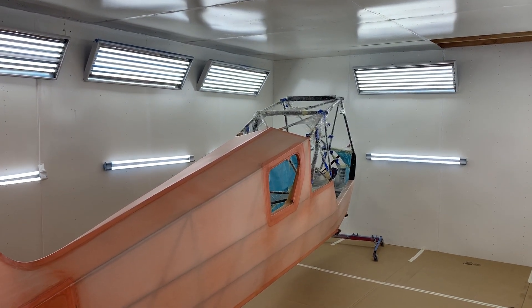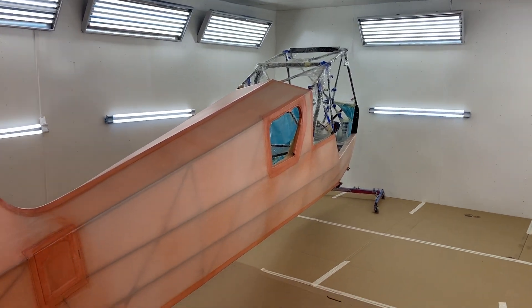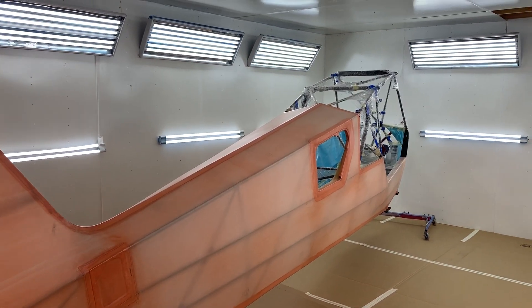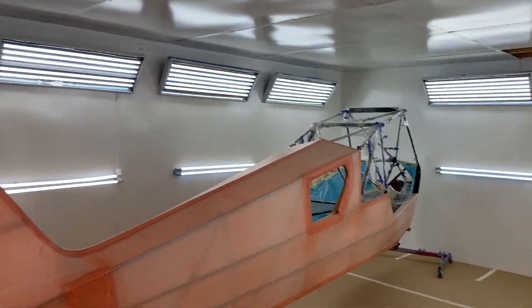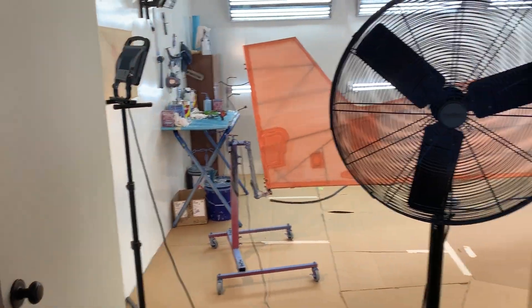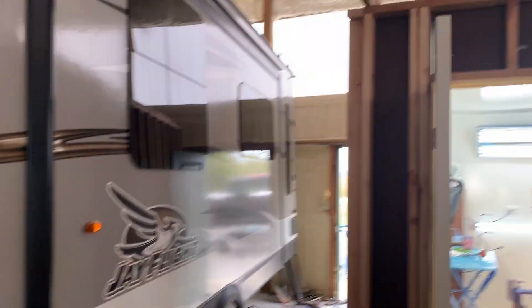I thought I would take a few minutes and show you a little bit about the poly spray and the poly brush. You can also get a little view of my new paint booth I'm almost finished with. I still have the ventilation system to do. This is in my new 60 by 60 hangar that I built.